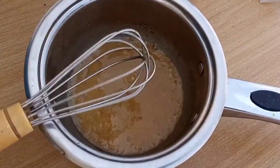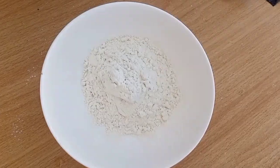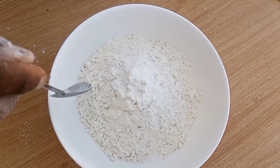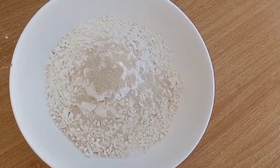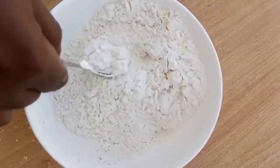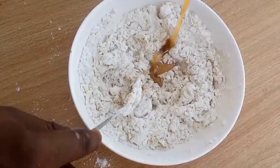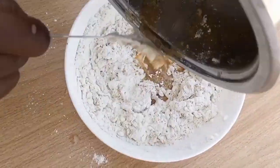Quickly set that aside and bring out another deep bowl. Add your flour — I'll be using 250 grams, which is approximately two cups — then salt and yeast. You can also use baking powder in place of yeast, or you can use both. Then add milk flavor powder. Mix everything thoroughly to combine, then add your liquid mix and mix until it becomes a dough.